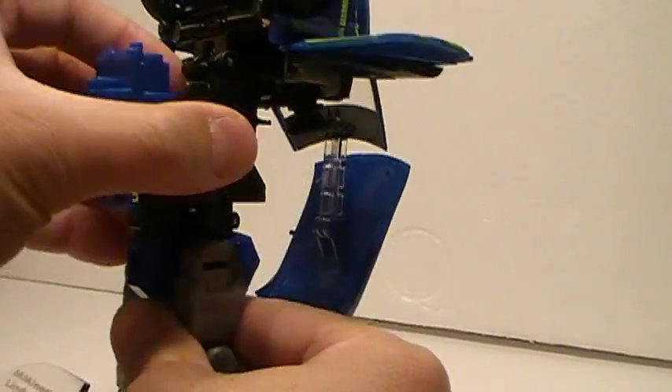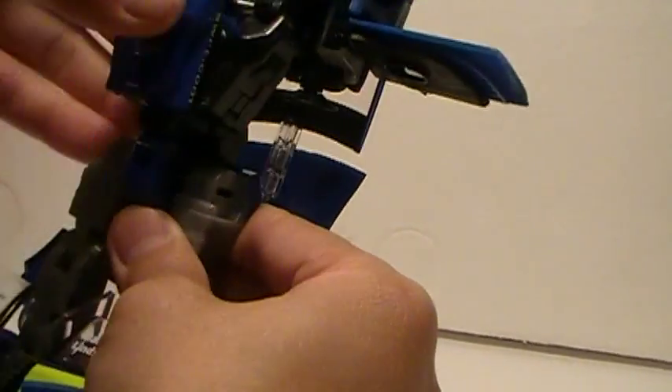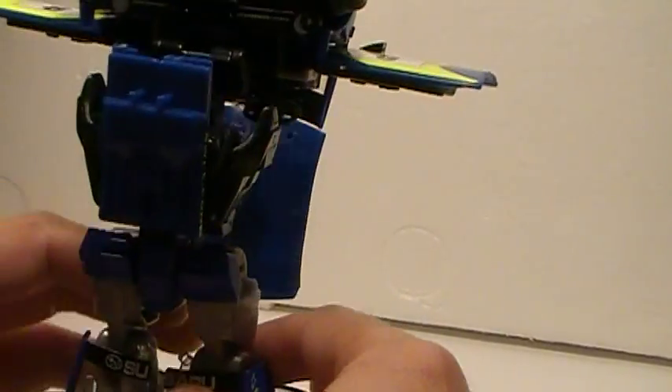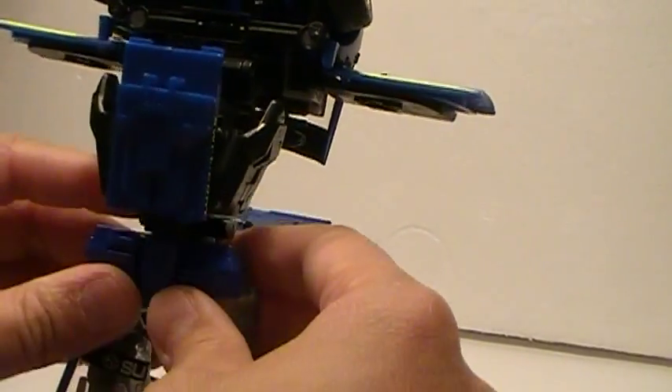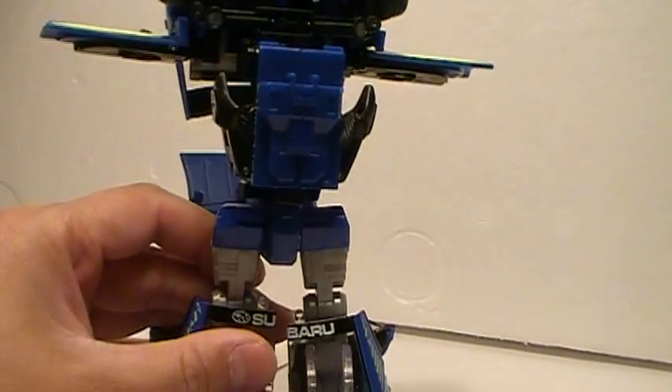You want to go ahead and rotate these around 180 degrees. Now you've got the middle section taken care of.